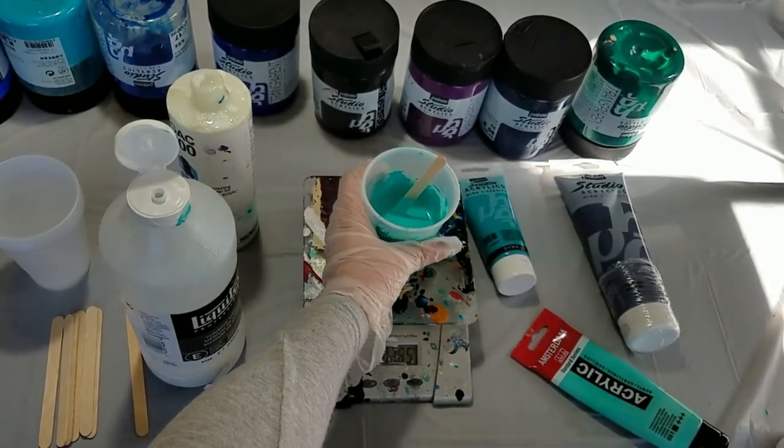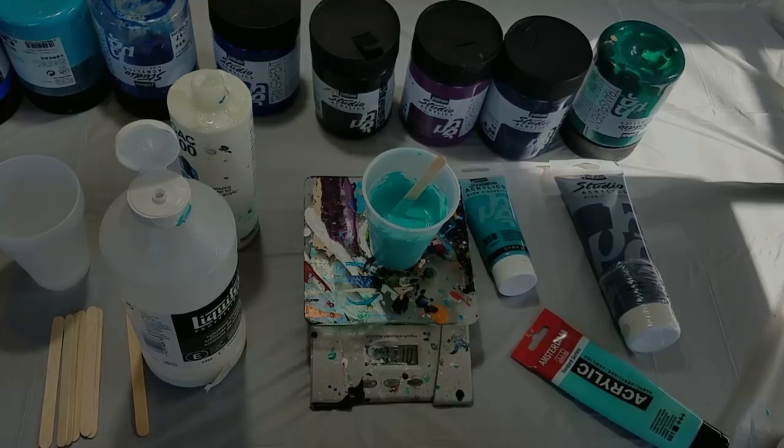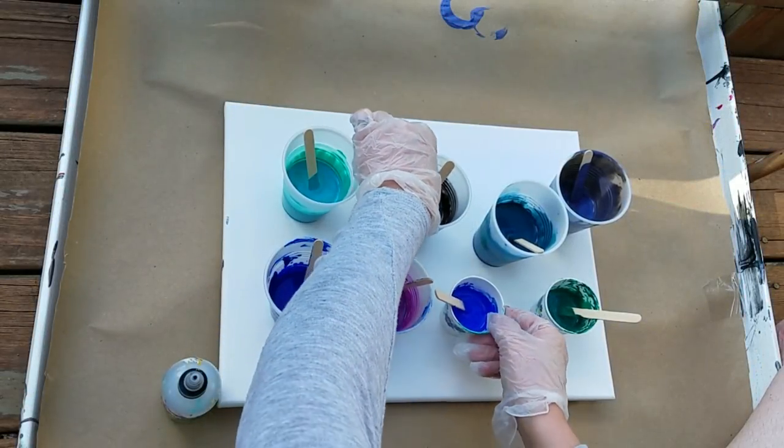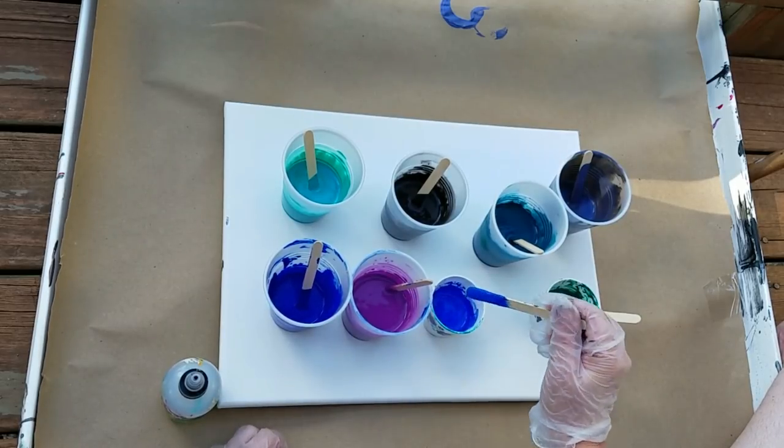It ended up being 1.1 ounces of that thinning solution. Now that I've got all the colors mixed, I've gotten them all to the same consistency.